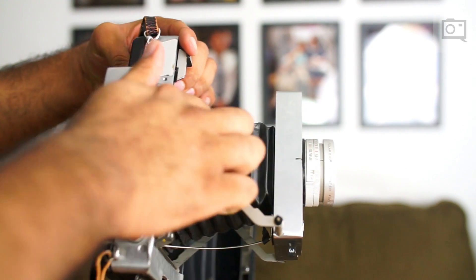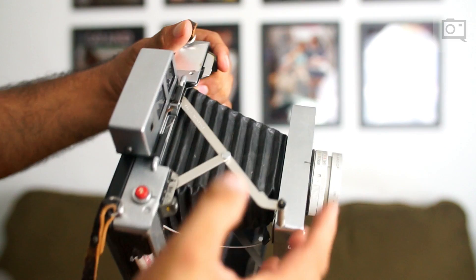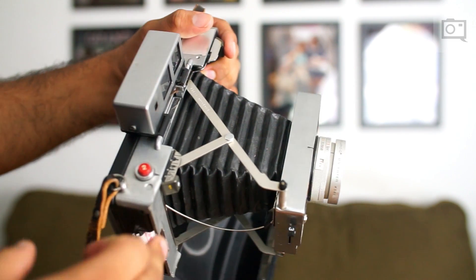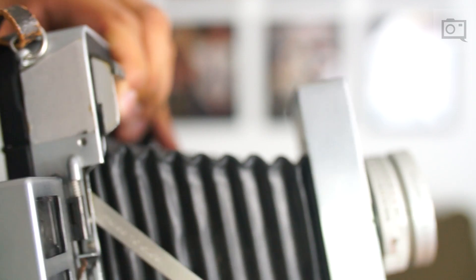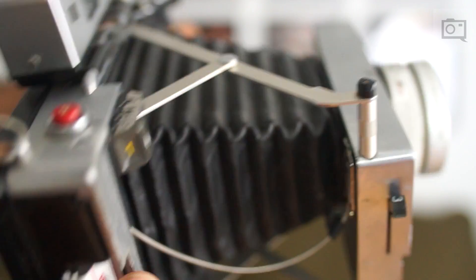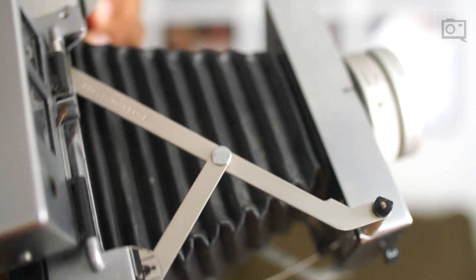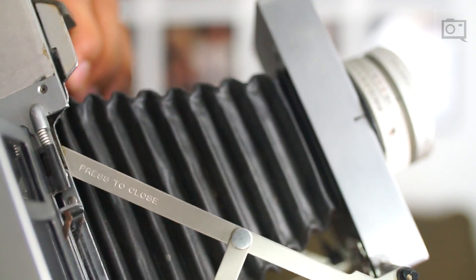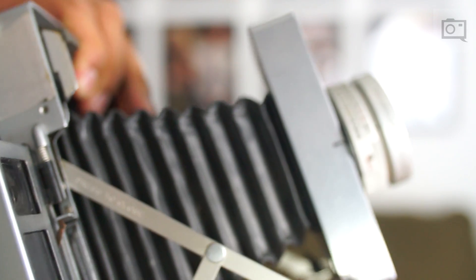These bellows are made from a cloth plastic type material, and if they were to be punctured, it would throw off the entire exposure because more light would leak in, hitting here and there. To prevent any of those leaks from happening, a lot of photographers ended up getting these bellows repaired and refined as much as possible — sometimes as easy as putting a little piece of tape or gaffer tape there, and sometimes you had to replace the whole bellows.